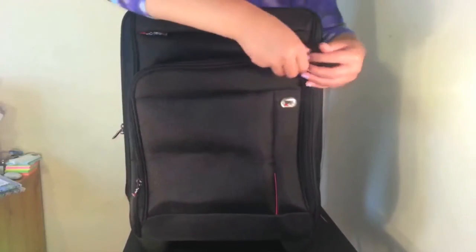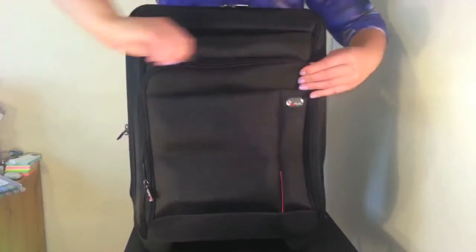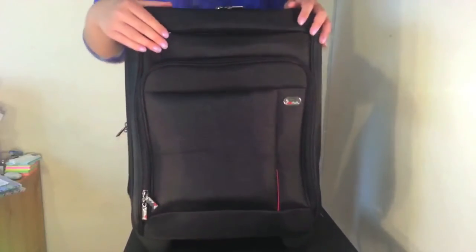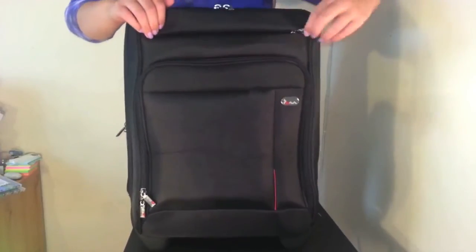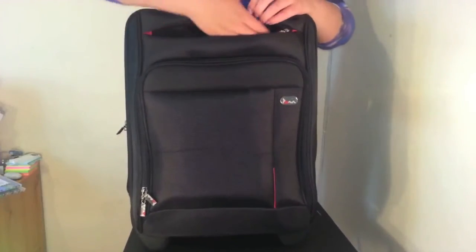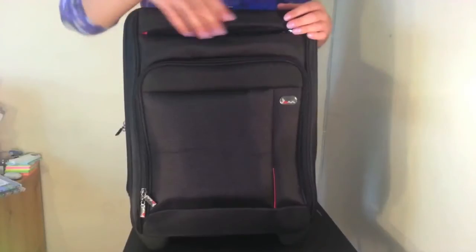There is in fact one more pocket on the front — it is a little bit hidden but it's just here. This is great for perhaps your train ticket, so they're hidden away but you know exactly where they are.